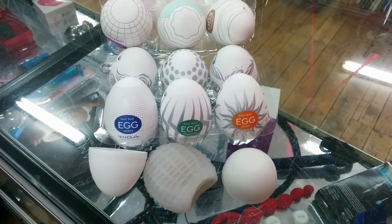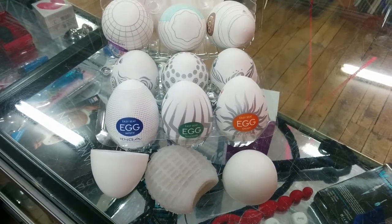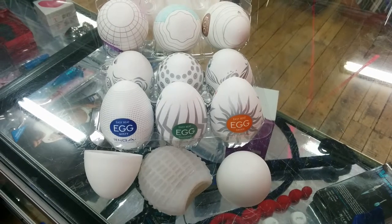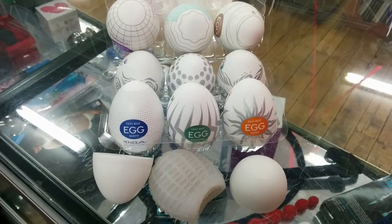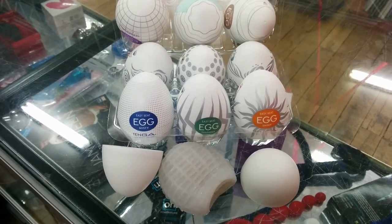Hi everyone, today I'm just going to do a quick review on the Easy Beat Egg. The Easy Beat Egg is a very popular range from the Tenga toys because they're very reasonably priced and also they offer different sensations and textures.